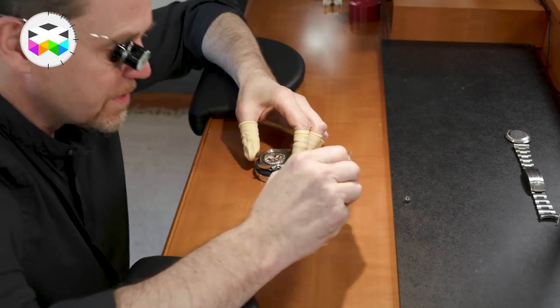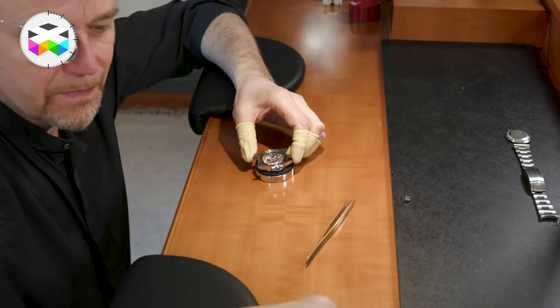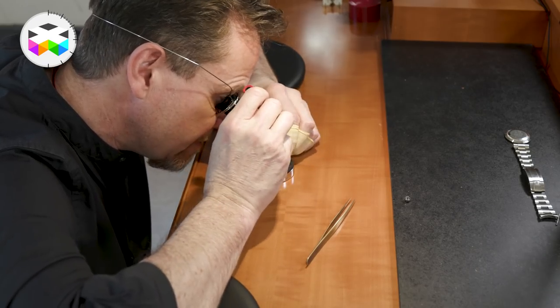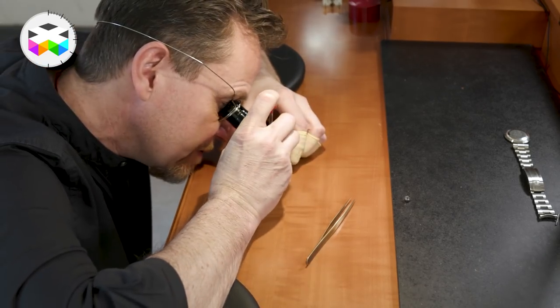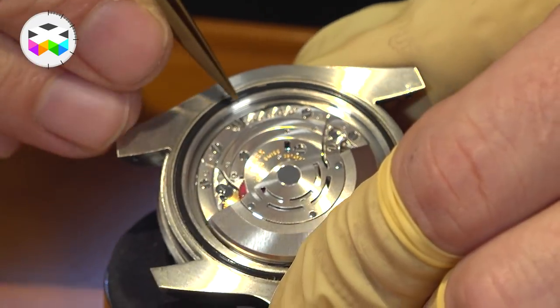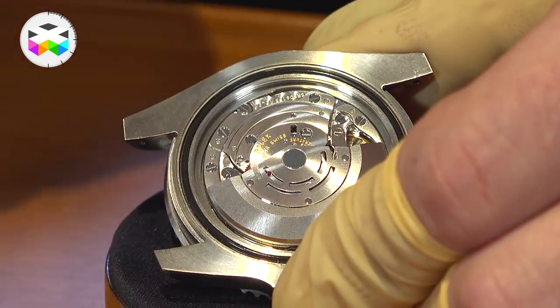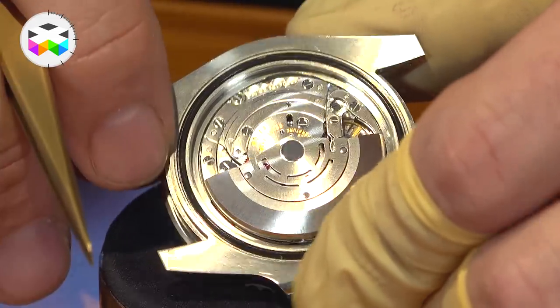To remove the movement, there are two screws which are fairly unique to Rolex — one is here on this side, and then you have its neighbor on the opposing side.